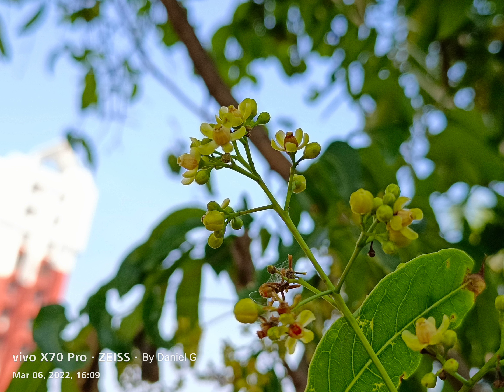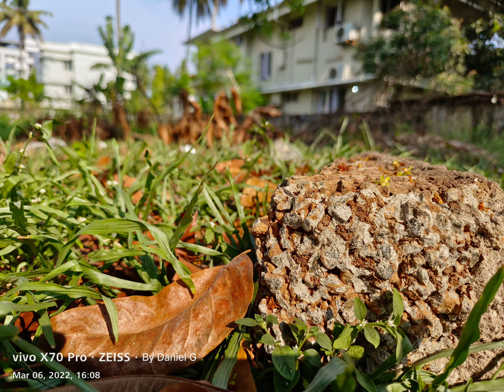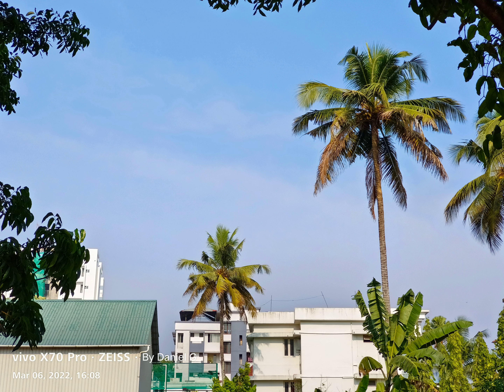I also use the 2x telephoto as a macro, and it is addictive to see that foreground-background blur. The laser autofocus module definitely helps with focus. Do remember: to get a laser autofocus module on a Samsung, you'll have to pay above a lakh — this one is about half a lakh.